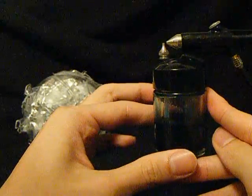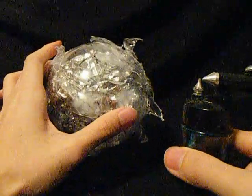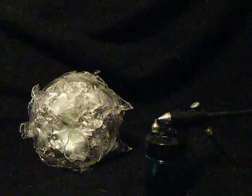Next time we'll come back to the burst ball — it will actually be colored, at least with the first coat. Hopefully it'll turn out really well.